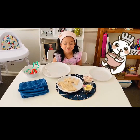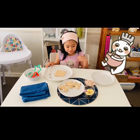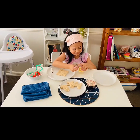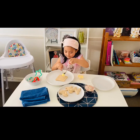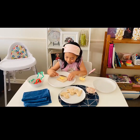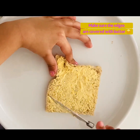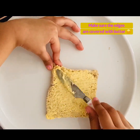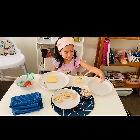Let's start. You can choose a piece of bread and then we're going to spread the butter. This is going to be hard for me. Put the butter on your bread, then you can add the sprinkles.